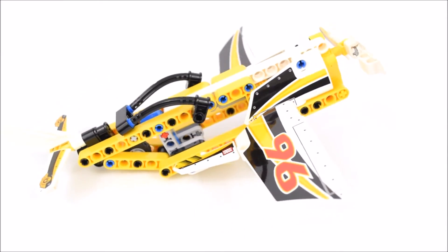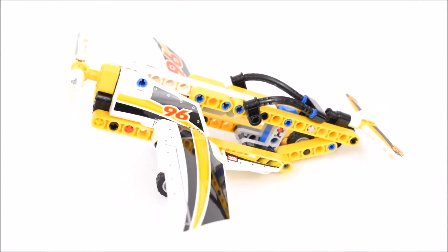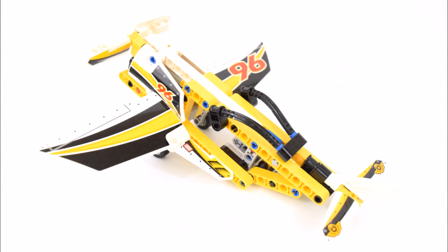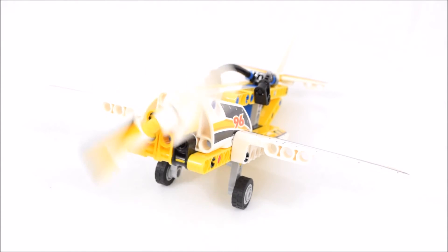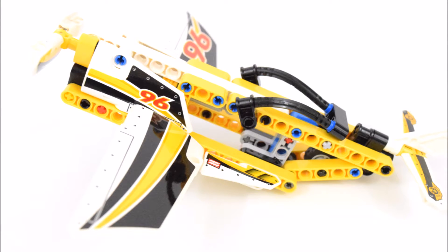Now to take a closer look at some of its features. Starting from afar, this plane is built tilted upwards at an angle. There's a front propeller that can be rotated. The same stickers are used to decorate the sides as well as the wings of the plane.